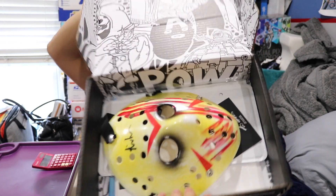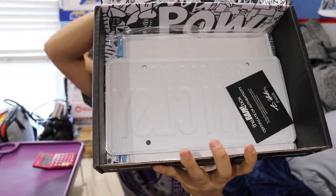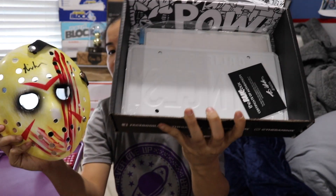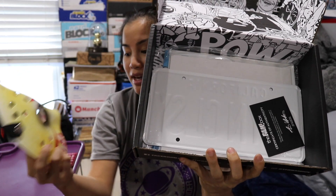Once you cut the tape and you open the box this is what you're going to see. This box is super light so I don't know. Oh, I don't want this. Oh, it's signed though — that's nice. This is creepy. This is like the creepiest mask I've ever seen in my life.